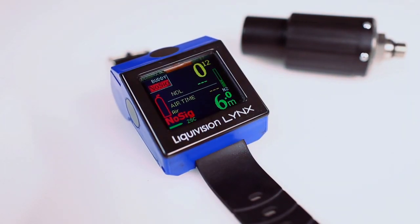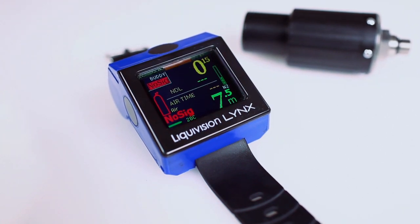The bottom line? The Liquid Vision Lynx is a versatile dive computer offering range, reliability, and readability.